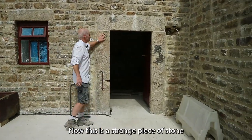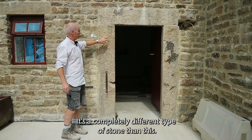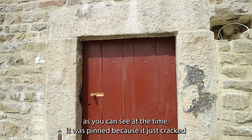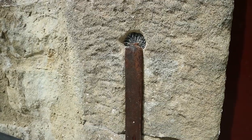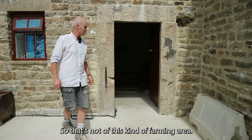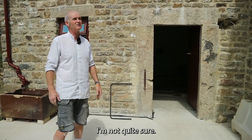Now this is a strange piece of stone. It's believed to have come from either a bastle or a castle further up the valley. It's a completely different type of stone to this building and would never have been used in a farm — so it was pinched; the doorway was pinched and it was used. As you can see, at the time it had been pinned because it was cracked — pinned with a metal clip in lead, which we've put back in the same way. So where that stone came from, I'm not quite sure.